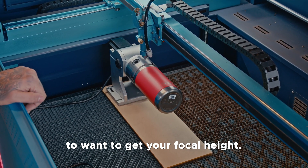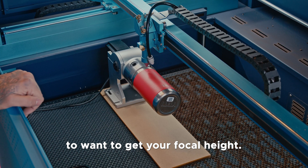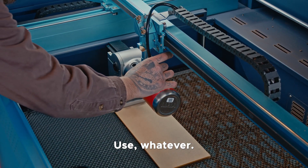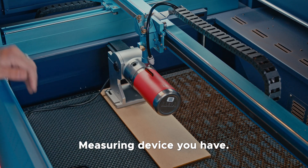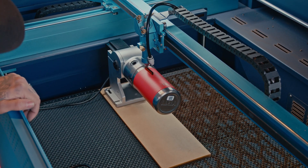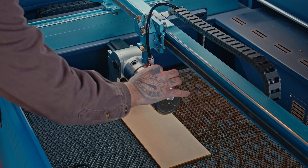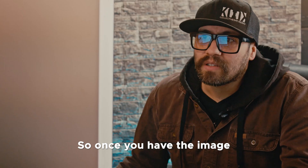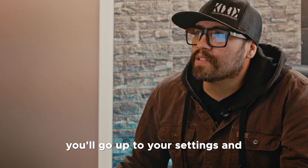Now this is where you're going to want to get your focal height. Use whatever measuring device you have to set that, and we're good to go. Once you have the image imported into LightBurn, you'll go up to your settings and pick what you want to engrave.